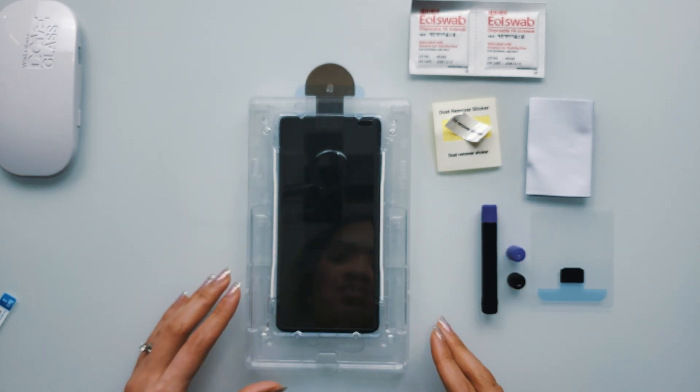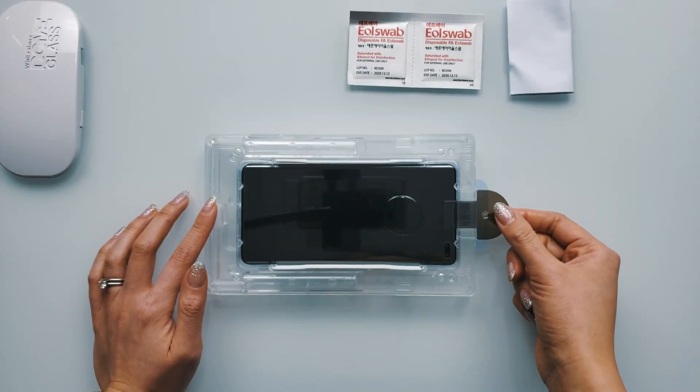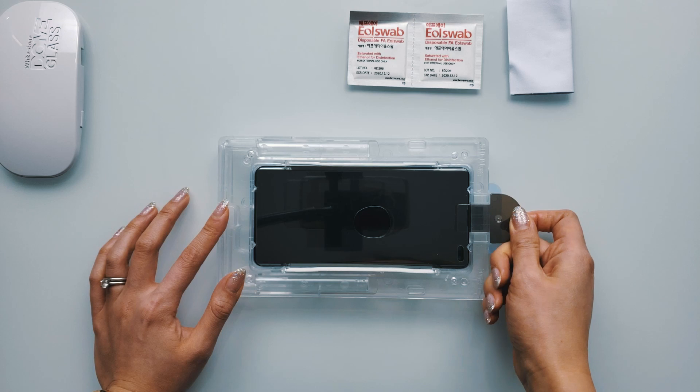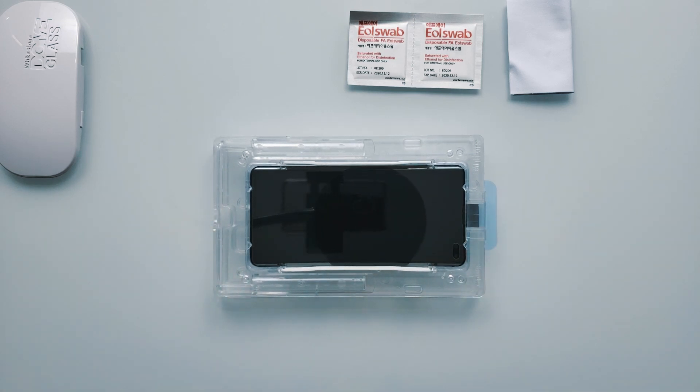This is the part where you want to be careful. Press down on the bottom portion of the tray — the glue will slide down towards the center. The moment it hits the tempered glass, pull away the removable black tab to allow the protector to drop down onto the phone. Give it around two minutes for the liquid glue to spread.